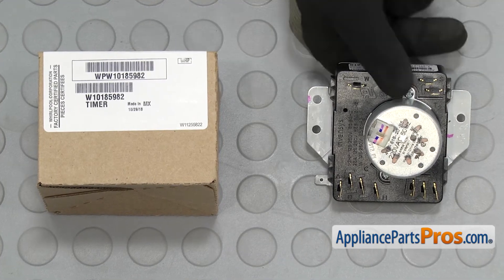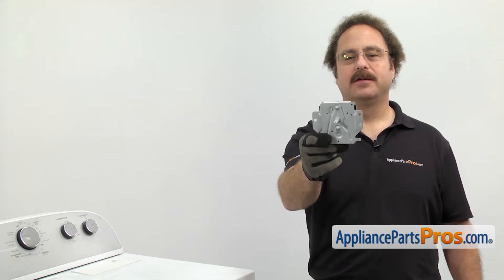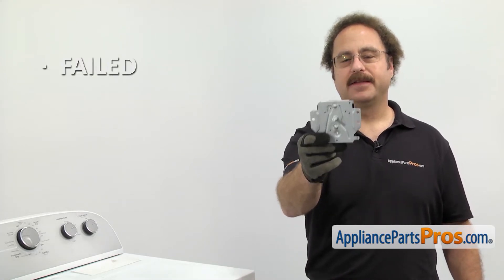When you open up the package, you're going to get the new timer. The timer controls the functions of the dryer. You'd be changing it out if it's failed and the timer's not advancing.